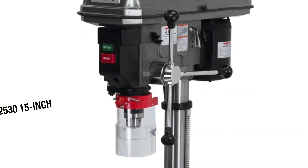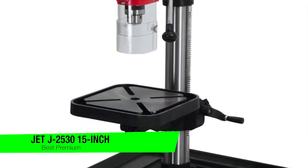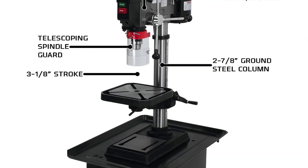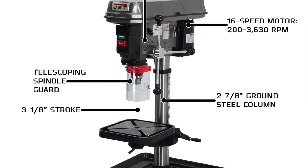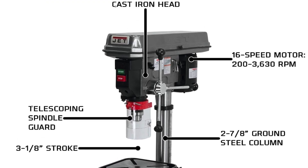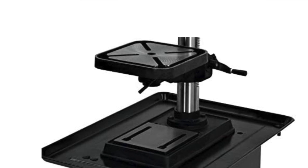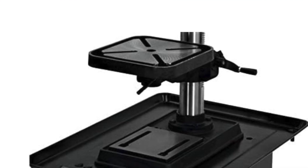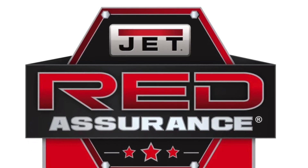My recommendation for the best premium option is the JET J-2530. This is the drill press for those who want a well-equipped workshop. It features a three-quarter horsepower motor, a swiveling work table that does a full 360 degrees, and an impressive 16 speed settings ranging from 200 RPM all the way up to 3,630 RPM — giving you exceptional versatility.